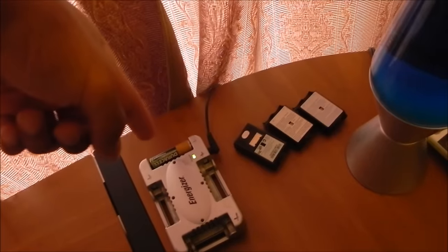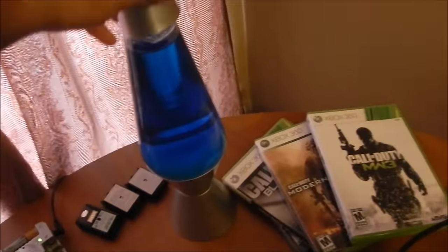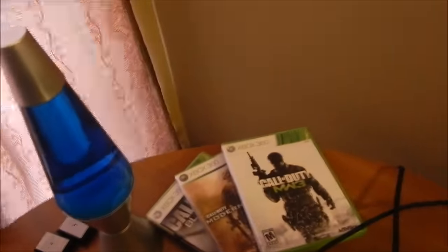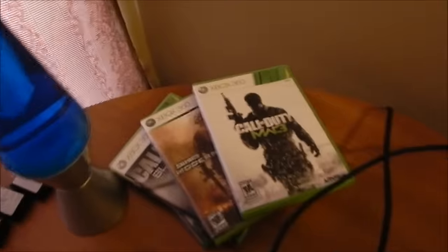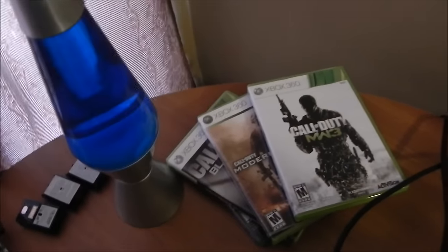Behind the monitor we have the battery charger — this is a really good charger because it charges in like 10 seconds. We have the battery packs there, and then we have this lava lamp which looks really nice at night when it glows up. We have the 360 games — I love Modern Warfare 2, Modern Warfare 3, and Black Ops 2. Those are the best Call of Duty games out there.